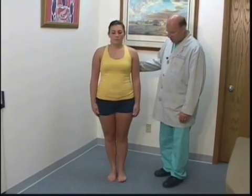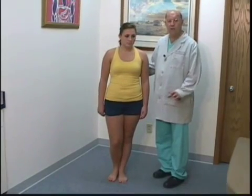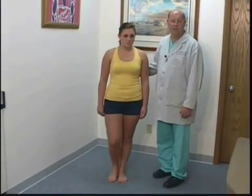This is also good to do on a bedridden patient where they're laying down. You can check for proprioception in a supine position.